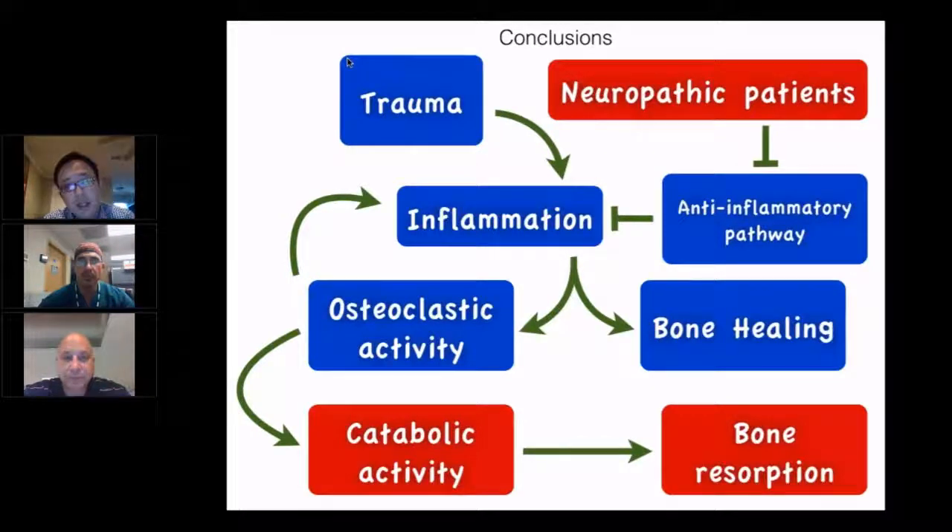In conclusion, the biggest thing I tell residents is that inflammation is the problem in diabetic neuropathic patients — much of it is a medical problem treatable with anti-inflammatory and resorption inhibitors. Surgically, you just assume bone resorption and keep closing the gap with the dynamic compression technique. Thank you.